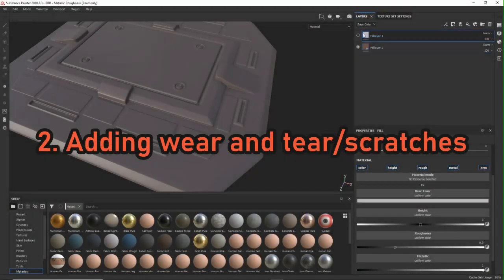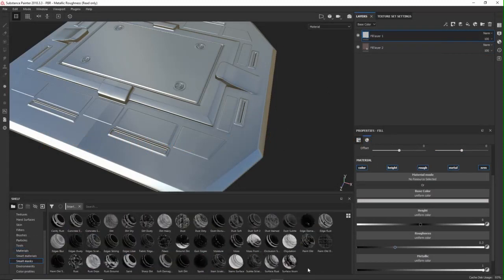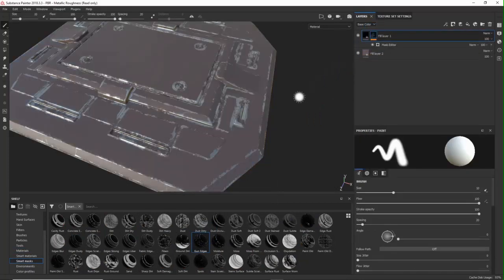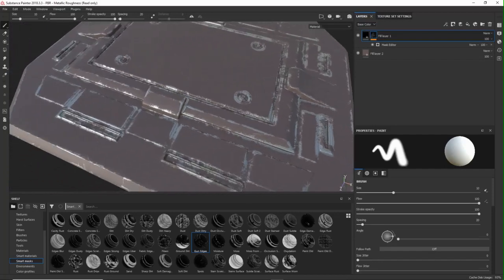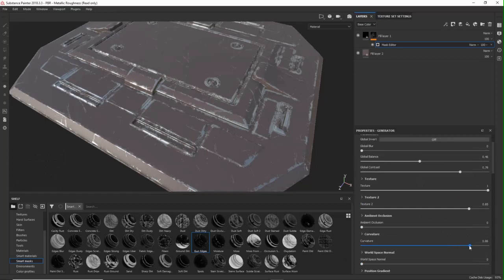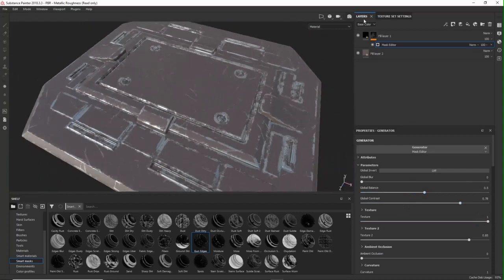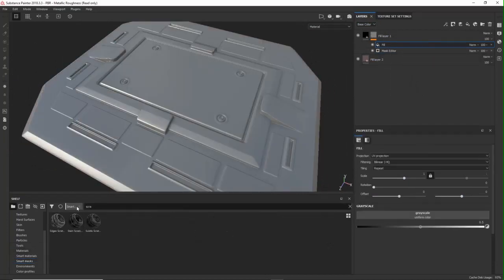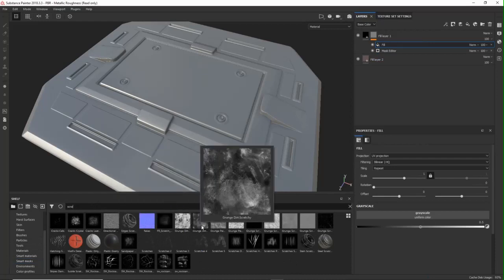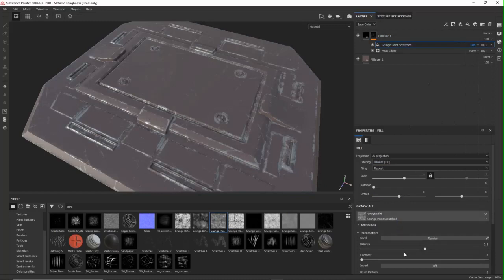Step 2 is adding wear and tear and scratches. There are countless options — adding a black mask with procedurals, painting it by hand, or using smart masks in Substance, which is super handy because it saves time and is a good starting point. I go with the 'gun edges' smart mask — not a gun of course, but I like this one. After applying it, adjust all the attributes because it won't look good right away. Then I add a fill layer with a 'quench paint scratched' procedural and put that layer on subtract mode to add some variation and break the uniformity.